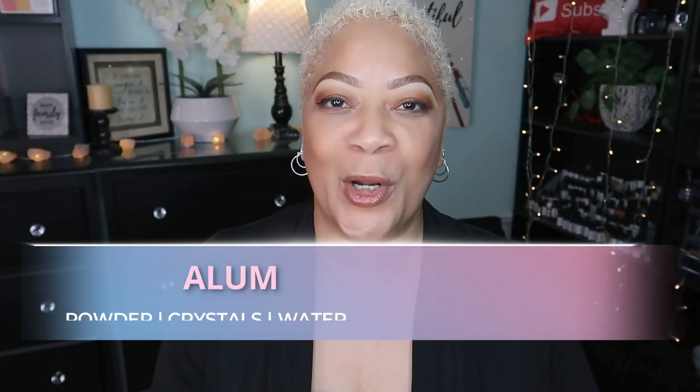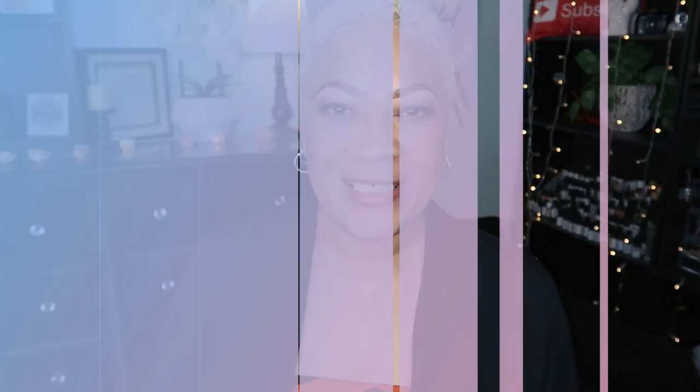Now listen, we have been talking about alum — alum powder, alum crystals, alum water. And I wanted to share with y'all what I did the last time I actually waxed my armpits. Alum is amazing for so many things. But did you know that it can help to reduce hair growth? Let me show you what I did.